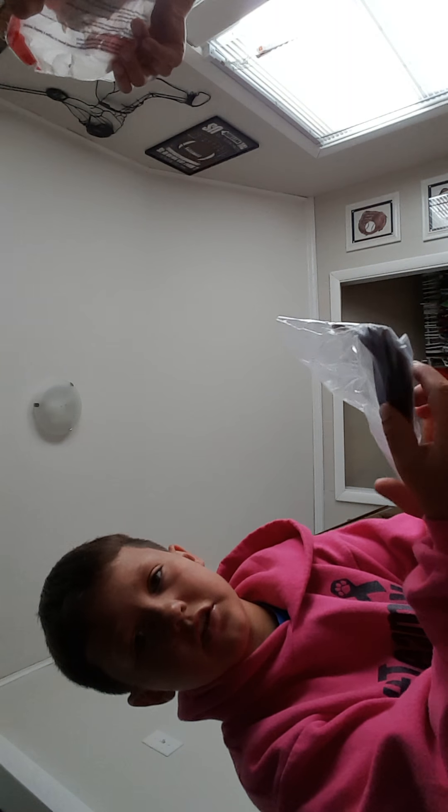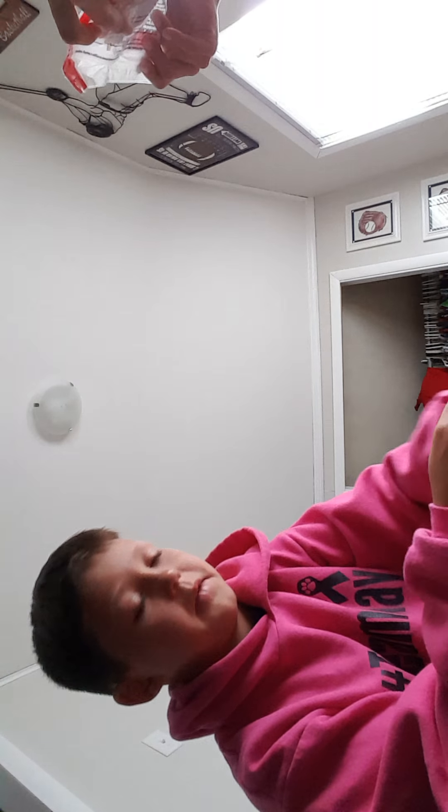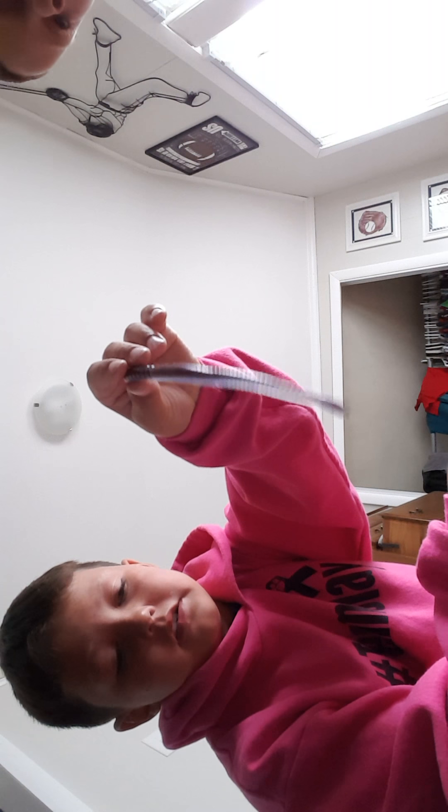Next we have — I forget what brand these are — just some straight tail worms, colors black and blue. Black and purple actually. That's what these look like.